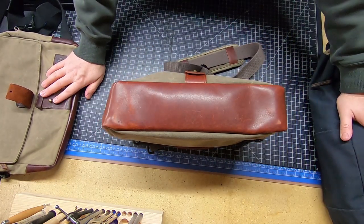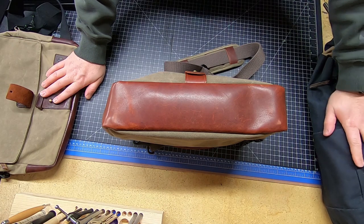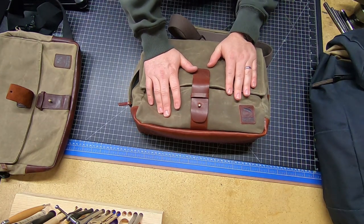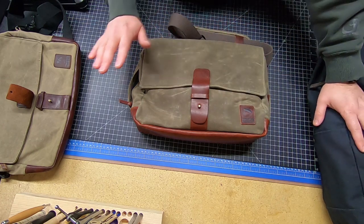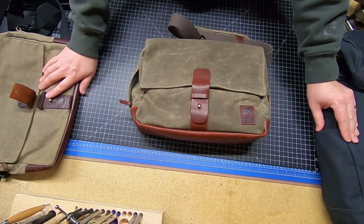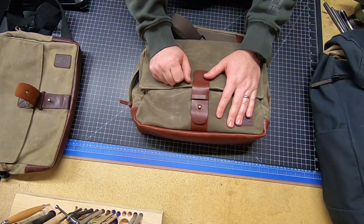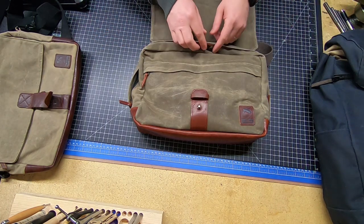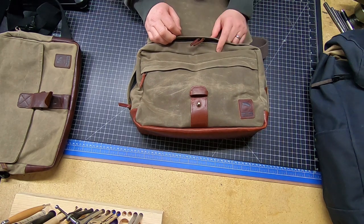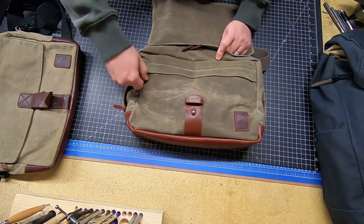I get a lot of comments and compliments on these bags. People come up, feel them, and say 'wow, that's the same material my welding jacket was made out of.' Everybody's coming up touching them, looking at them, and they draw the right kind of attention — not the 'hey, that guy's got a gun' attention. They look good; they remind me of Indiana Jones. I spent a lot of time watching that with my dad, so it brings back fond memories.